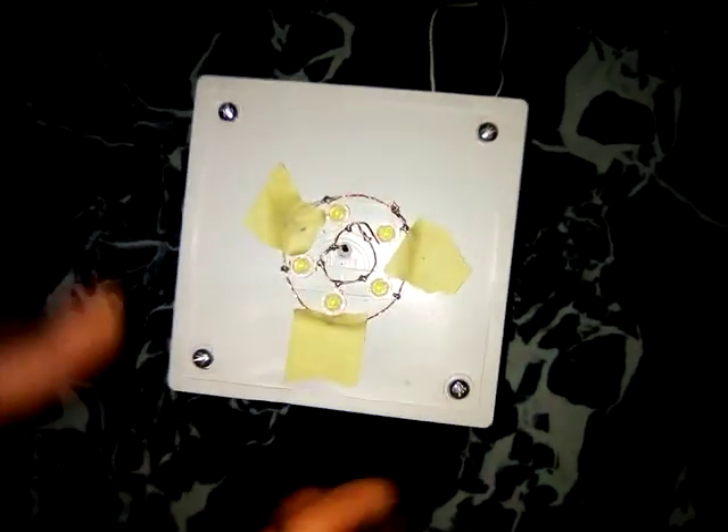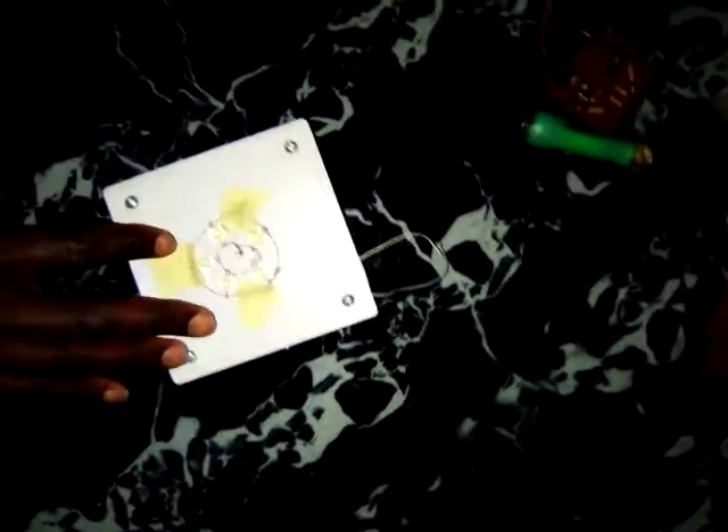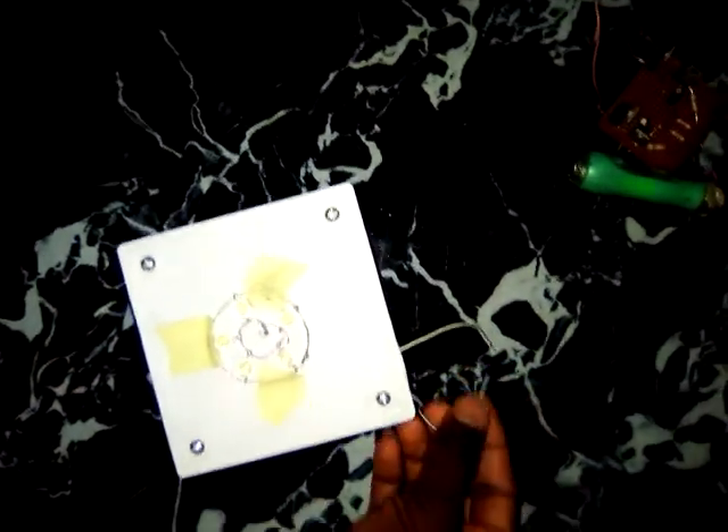This is a simple rechargeable lamp I made. This is a provision for the charging port, you can see. Don't worry if you wonder what exactly is inside this — just take a look at it.